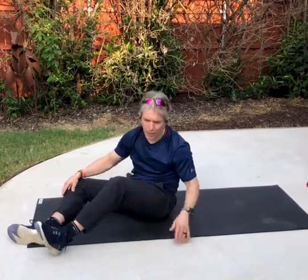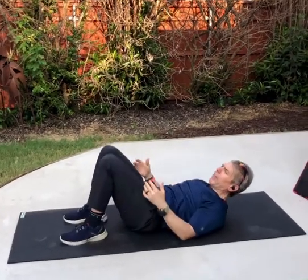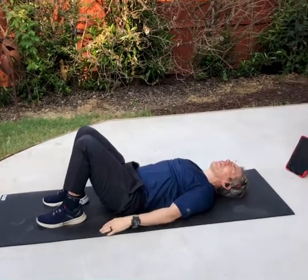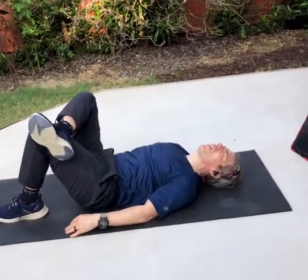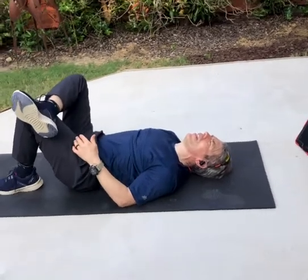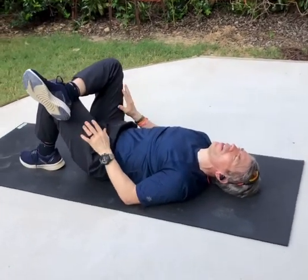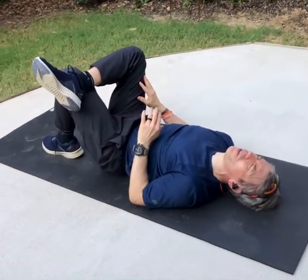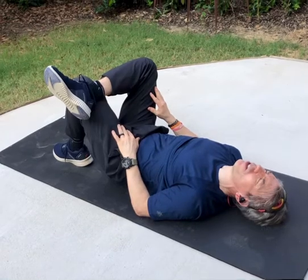We'll start this particular stretch by lying on a flat surface, knees bent and resting. From here, we're going to fold one leg — I'm going to use my right leg up on the left knee. And if this is as far as you can go right now with your flexibility, this is a great place to begin this particular stretch.